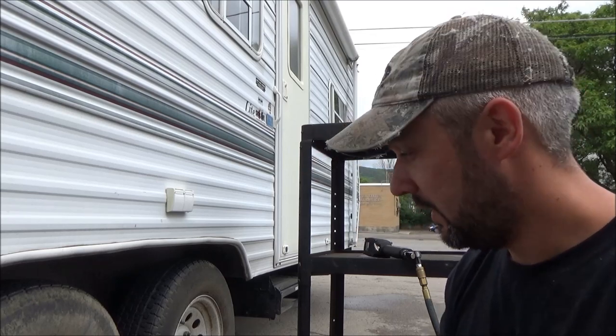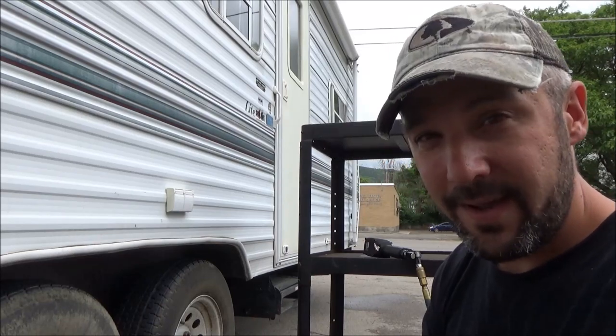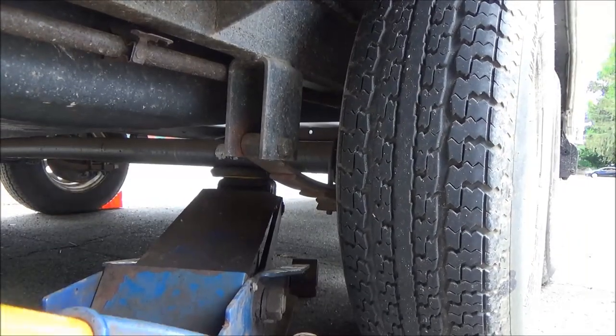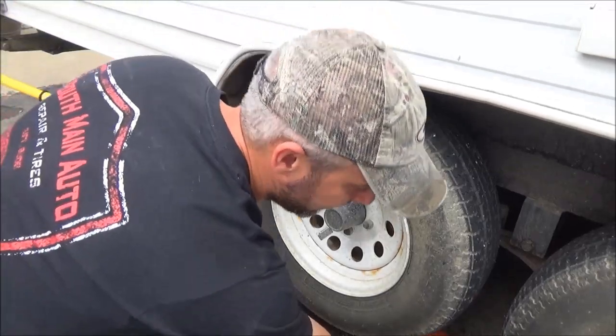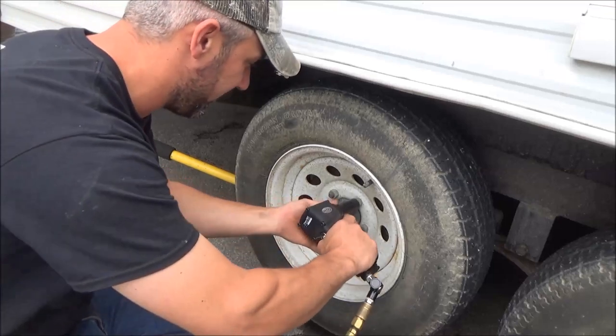First thing we need to do, because we don't really know what it is, we need to jack it up and take a wheel off. See what kind of axle it has — I assume it's probably a Dexter axle or an Alco or something like that. We need to measure the brakes, see if we can get some new brake assemblies, and I'm going to show you how to change those. The weather is pretty crappy outside, so I hope we can figure out what this thing needs before the rain flies again.